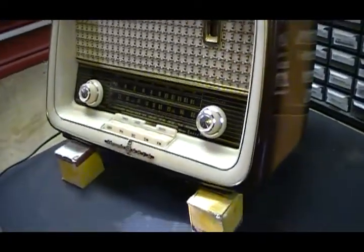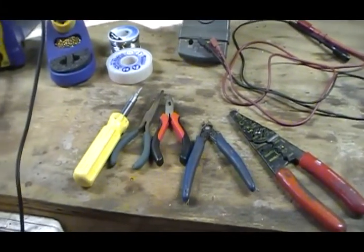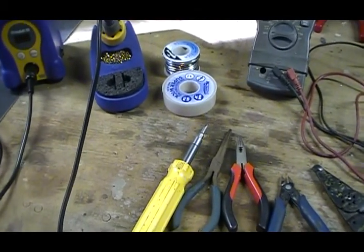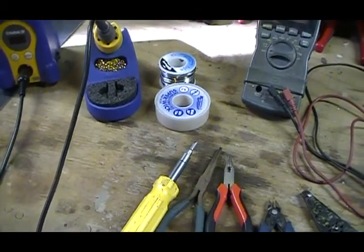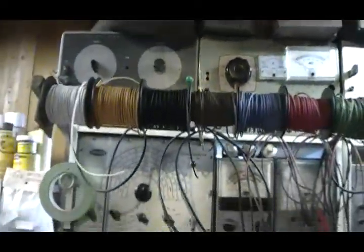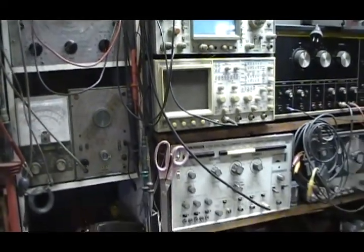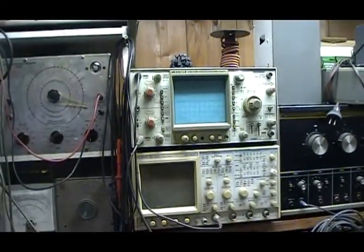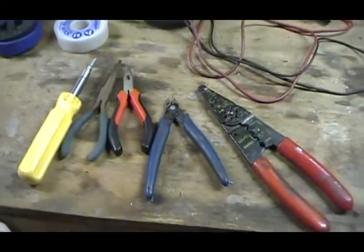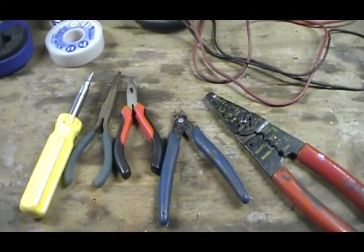Anyway, that wasn't all I want to talk about on this video. I want to talk about what you really need for basic tools to work on radios. I didn't want to make it seem like a lot of this test equipment is absolutely necessary, because it isn't. I just collect stuff, and I love tools and test equipment. But really, you don't need all this. If you're going to work on radios, some hand tools are perfectly fine.